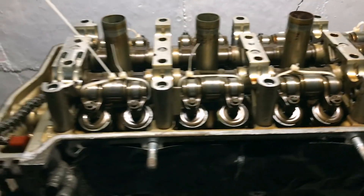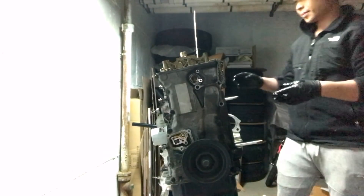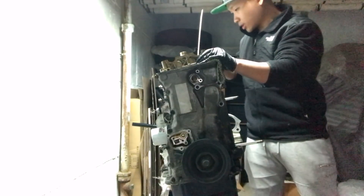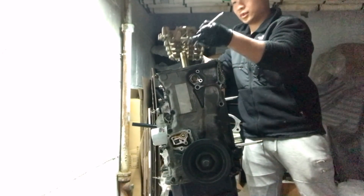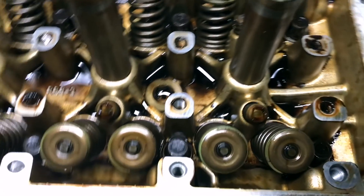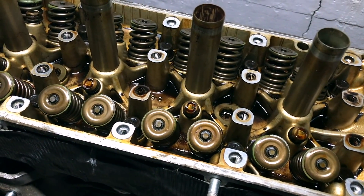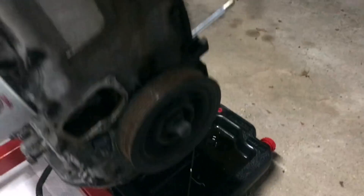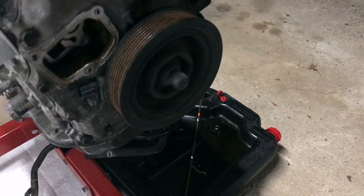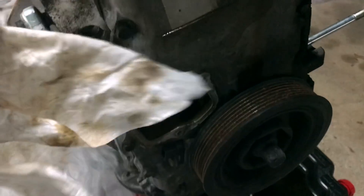Now we're going to take the rocker assembly off. We just took the rocker assembly off — we can finally see the valve springs, head studs, and lost motion springs. Now all we have to do is find a friend to hold the crank gear while you unbolt this 19mm bolt, take down this timing chain cover, and then we'll take off the head.